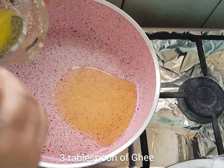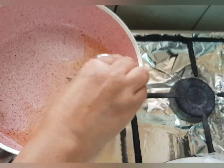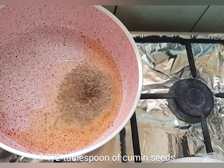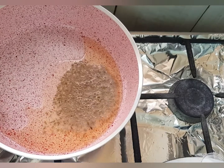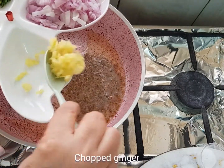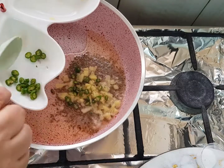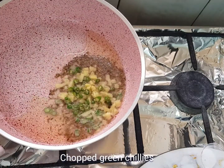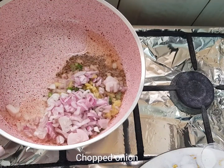After heating the pan, I added 3 tablespoons of ghee and 1.5 tablespoons of cumin seeds, then chopped ginger, chopped green chillies, and chopped onion — I used one big onion for that.